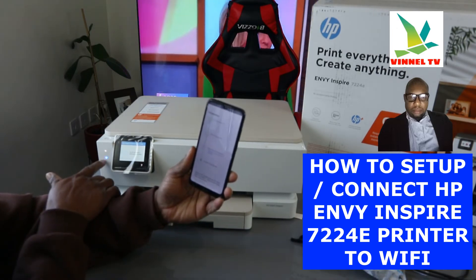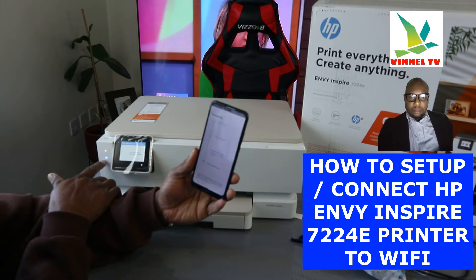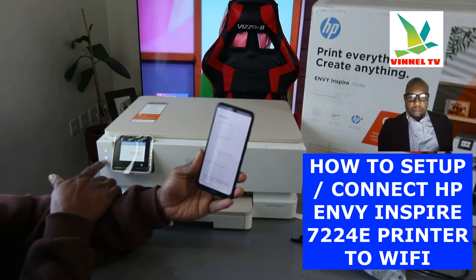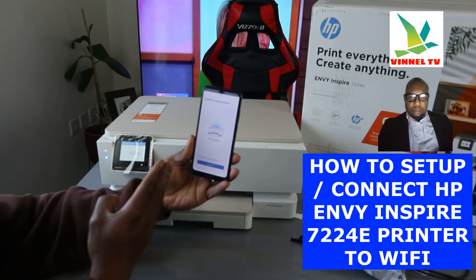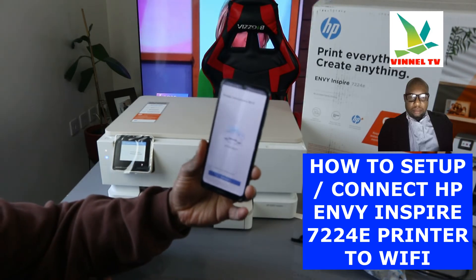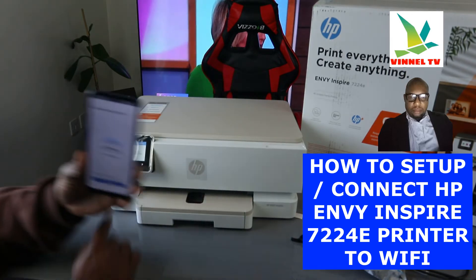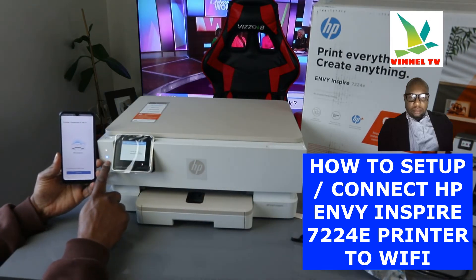If you look over here, the blue light that was flashing is no longer flashing — it's already connected. You need to wait for this to complete. The printer is connected to the Wi-Fi network. You can see 'printer connected' and the blue light is now a steady blue light.